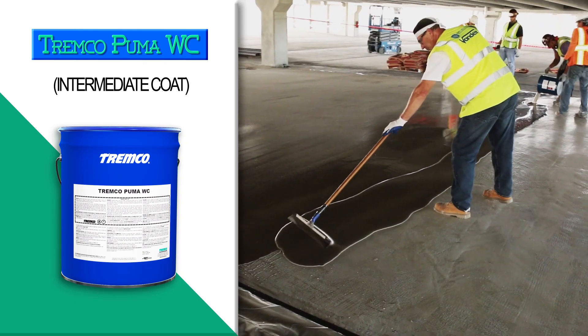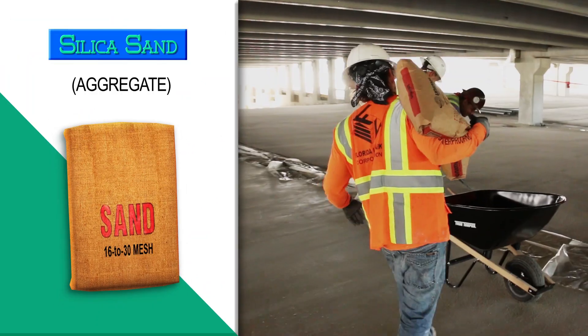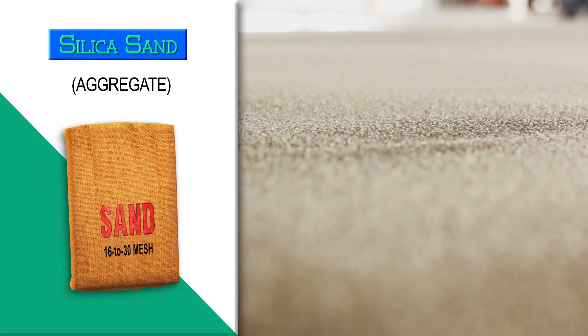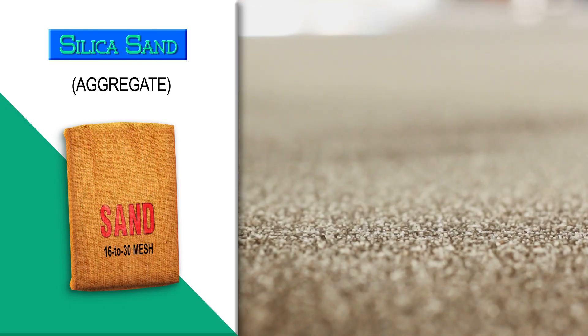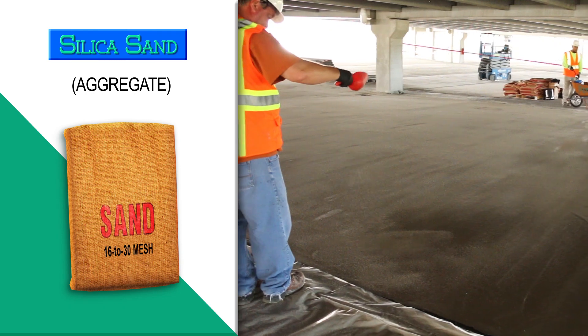Tremco Puma WC is a two-part chemical-curing Puma-modified coating used with sand to level out uneven areas in the concrete. It's also the impact, shear, and skid-resistant armor of the Puma EWS vehicular system. Silica sand is added to the Puma WC, which imparts a textured surface. The sand contributes to the impact, shear, and skid resistance of the installed Puma WC.